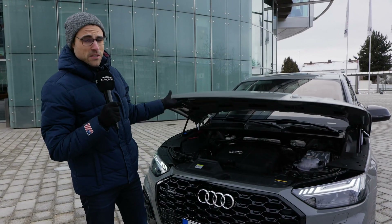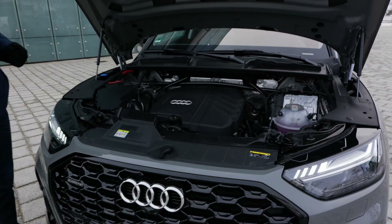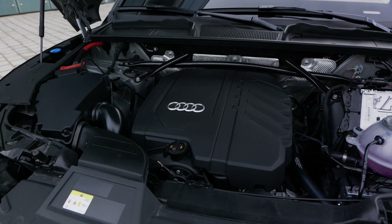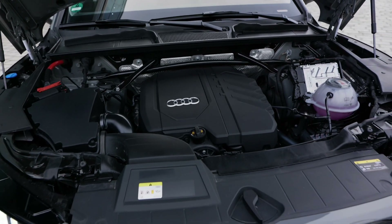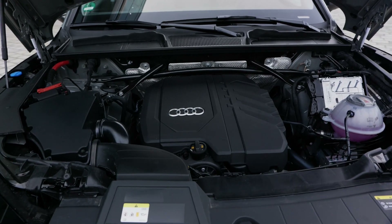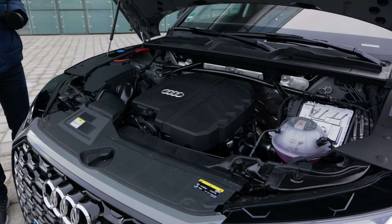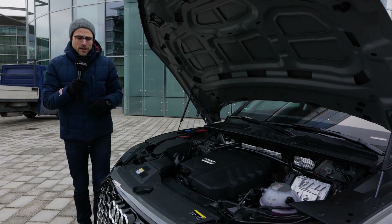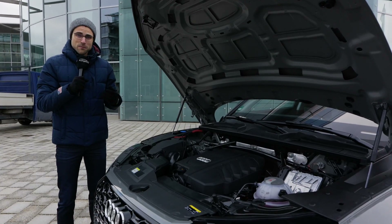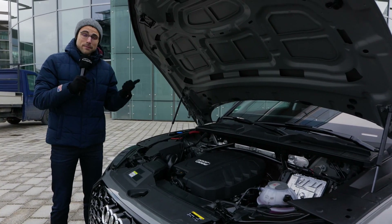As for engines, you get 2-liter 4-cylinders or 3-liter 6-cylinders, both for petrol and diesel. For the petrol side, also plug-in hybrid versions. Today we have the 2-liter TFSI, 265 horsepower, 6.1 seconds acceleration. The smaller engines have the quattro ultra all-wheel drive — front plus rear on demand — and the rear can actually be decoupled for fuel savings.